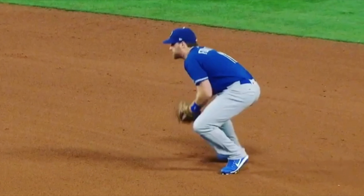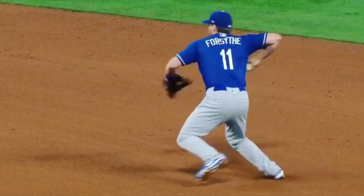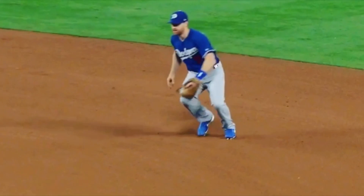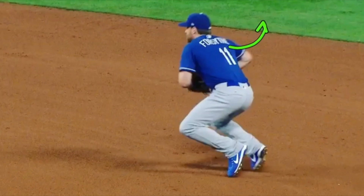Throwing the ball uphill is really important. You want to stay in your legs — don't pop out — and throw from a slightly lower arm slot than you're used to. Most players throw from a higher slot, but a quick, short, tight arm action from a lower slot gets the ball going uphill. If you stand up and throw from a high arm slot, you'll throw the ball downhill and make it difficult on your double play partner.